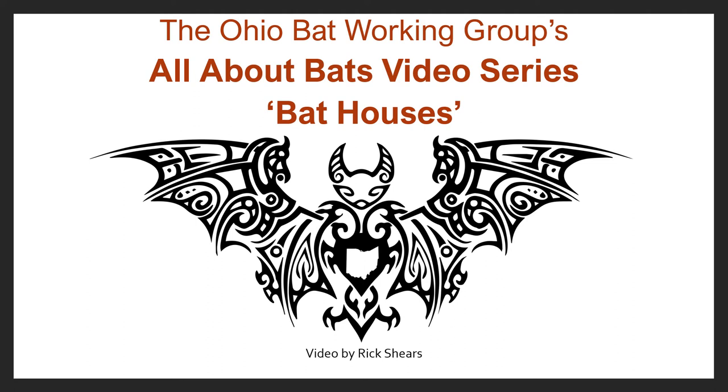Welcome to the Ohio Bat Working Group's All About Bats video series. My name is Rick Shears and I'm going to talk about bat houses. I'm a concerned citizen who is a bat advocate and I work with homeowners and communities to improve their bat boxes and help them get bats into them that may be vacant. I also work with trying to increase the number of bat boxes around the community and neighborhoods.